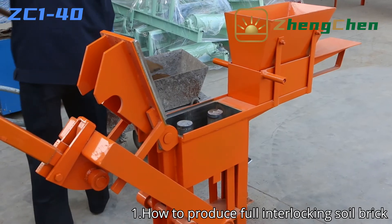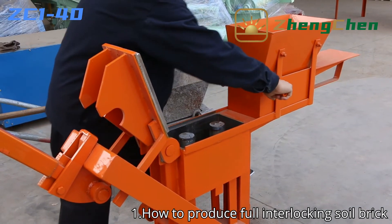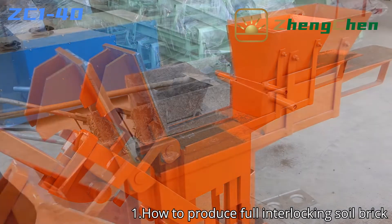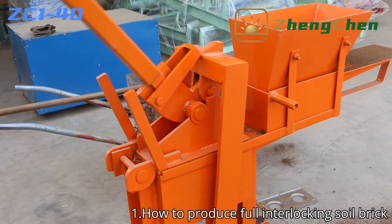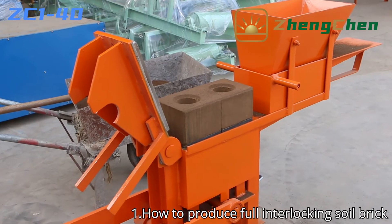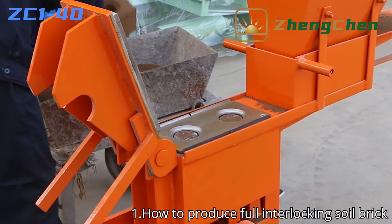Feeding the raw material to the hopper — the operator can do it, or you can arrange another worker feeding material. This is a purely manual brick machine; it doesn't need any diesel or electric power. The bricks are taken shape on the basis of the lever principle. This is the two round holes interlocking brick. It is the most common shape and widely used in house construction.